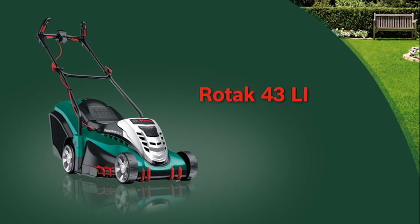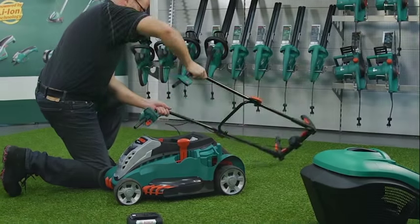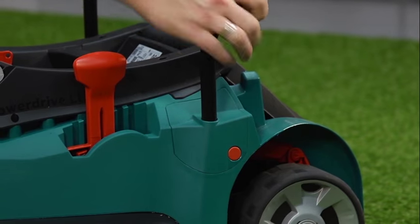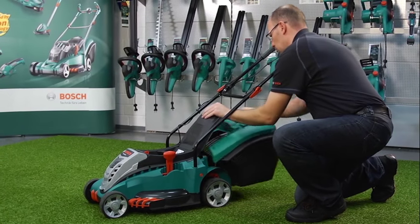In this film, we're going to take a look at the Rotak 43 Li cordless lawnmower from Bosch. Thanks to its simple, hassle-free set-up, the Rotak 43 Li is ready to use in no time.